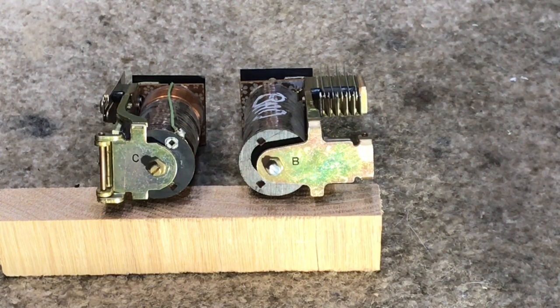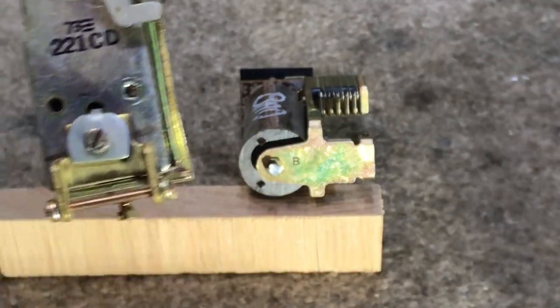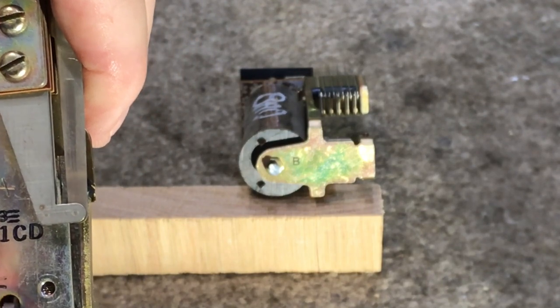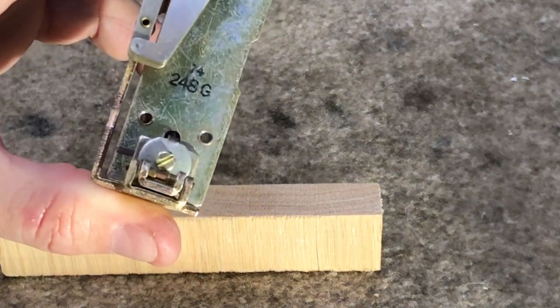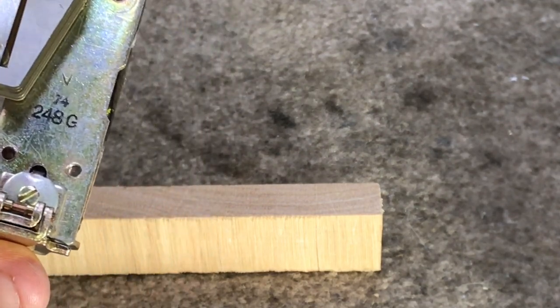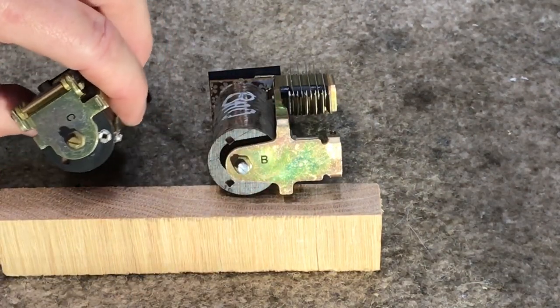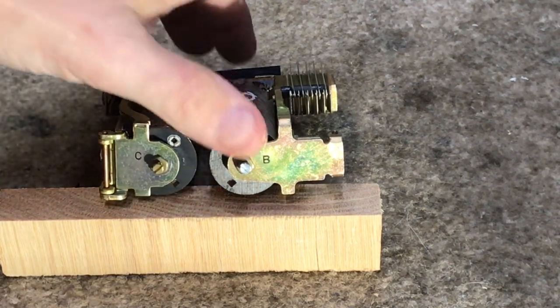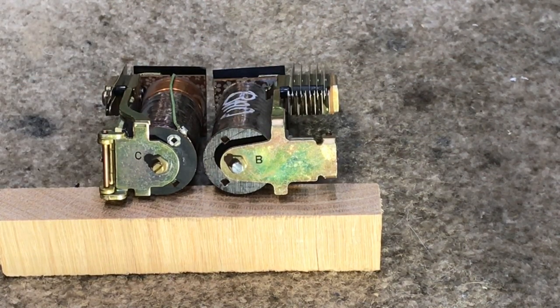These are Western relays, but ITT and AE look very, very similar and in most applications were interchangeable. These are 200 series relays — for example the 200 series CD, and then you have the 248, which this one's a 248G. Depending on the side of the step switch, typically in a Strowger switch you have the left side and the right side, and the designation on the relay would tell you if it was a right side relay or a left side relay.